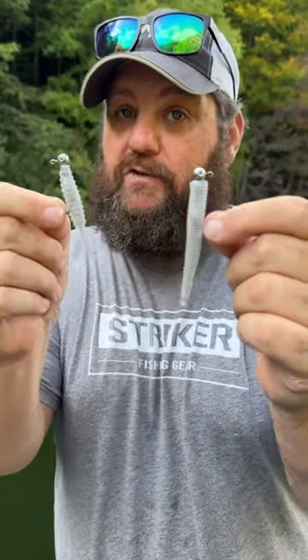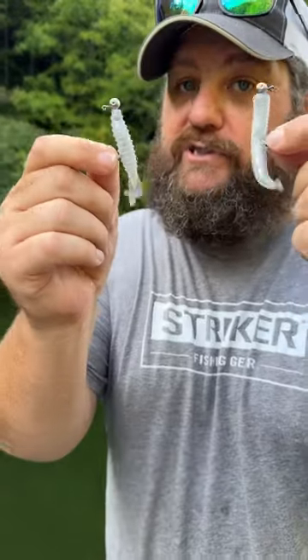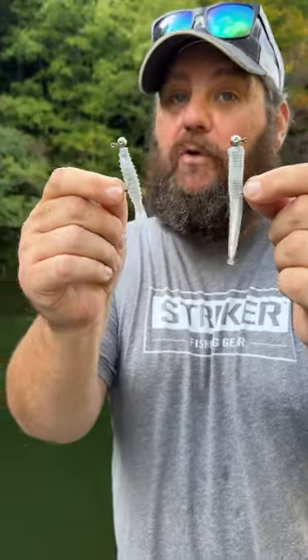Don't think this is a bait that you can't use from the bank, though — all you've got to do is throw it out there, tone it down, and slowly reel it back in. If you bank a pond, guys, this is an incredible bait once you get the hang of it. Fishing Geeks always show you something different, and that'll help you catch more fish.